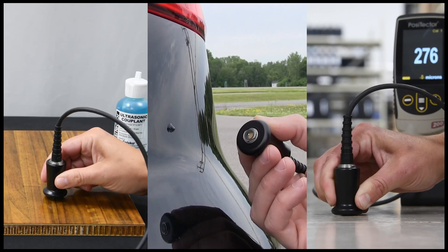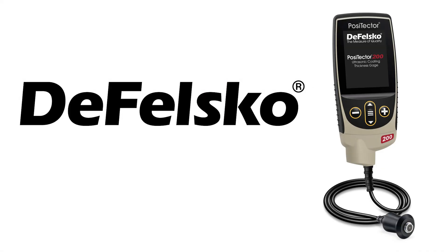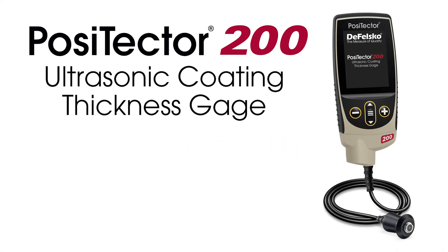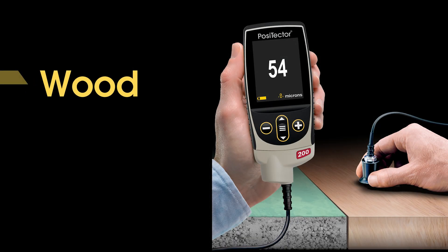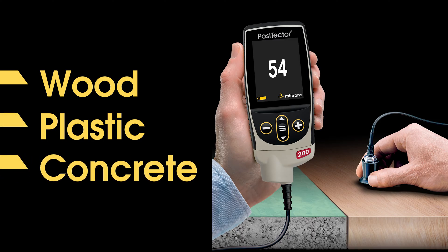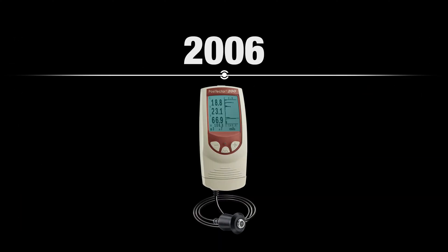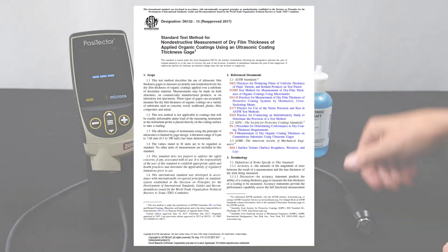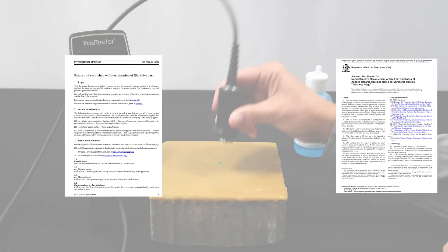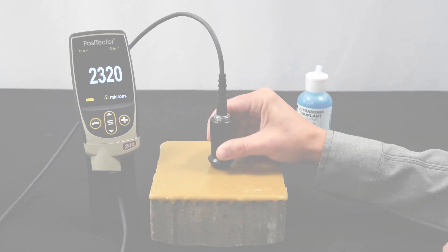Measuring paint and coating thickness on wood, plastic, concrete, and other non-metal substrates with the PosiTector 200 from DeFelsko – The Measure of Quality. The PosiTector 200 ultrasonic coating thickness gauge for non-metals such as wood, plastic, and concrete is the result of six generations of product innovation, and for many applications it remains the only economical, non-destructive coating thickness measurement option on the market. The time-tested and proven non-destructive ultrasonic technique conforms to ASTM D6132, ISO 2808, and SSPC PA17 and is widely accepted by many international organizations.